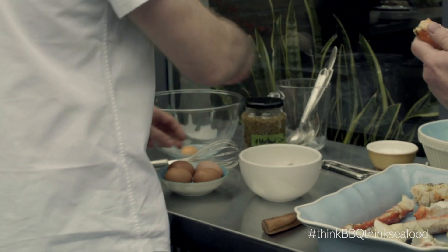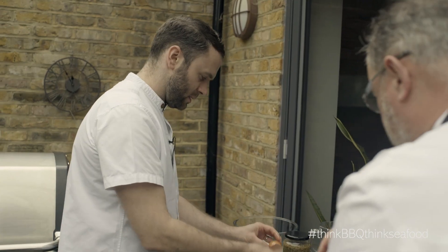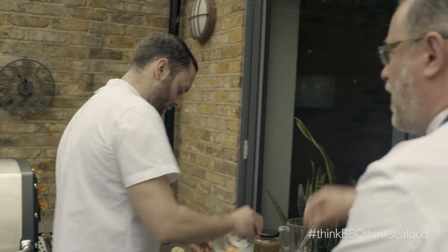Really what you're doing here is a take on what they do in Alaska, which is cooking your crab legs in clarified butter.